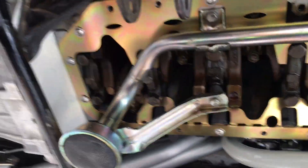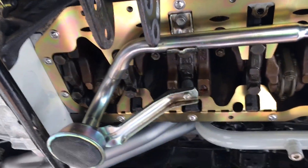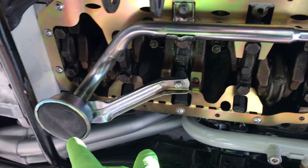We're back out here with the LC Engineering Crank Scraper. I just wanted to show how I'm going about this. I put it on with some RTV Black, lightly cinched it down, and put the oil tube in.